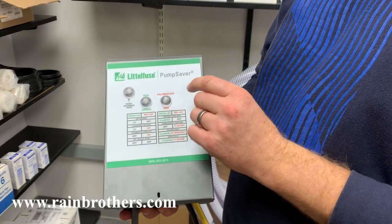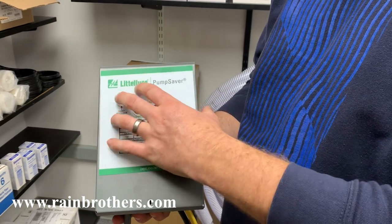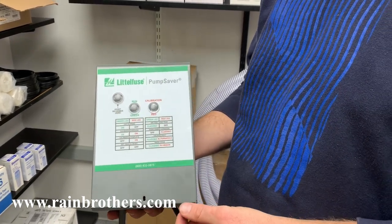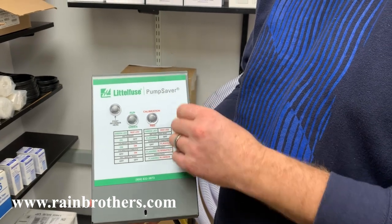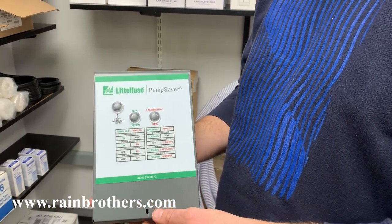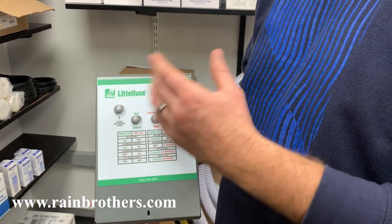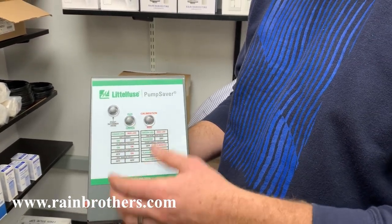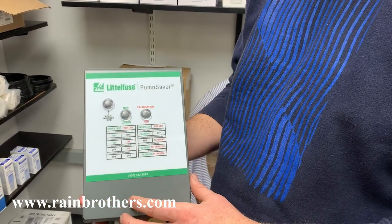You want to make note of your existing voltage on your pump that you're trying to install the Pump Saver for. We have this model available in 230 volt and 115 volt. Also you'll want to note the horsepower of your pump, because our standard Pump Savers are good up to a horse and a half rating. So if you have a larger pump, let us know — we can get you a bigger Pump Saver.